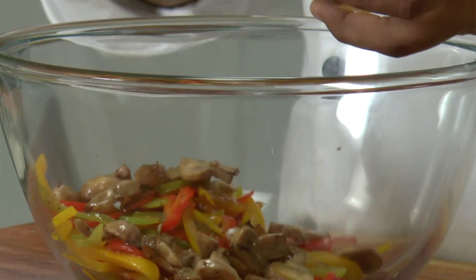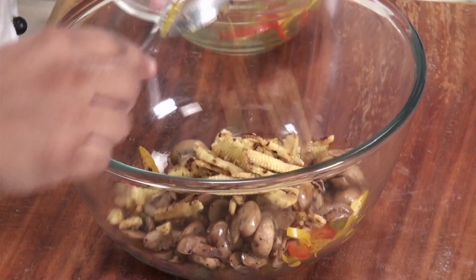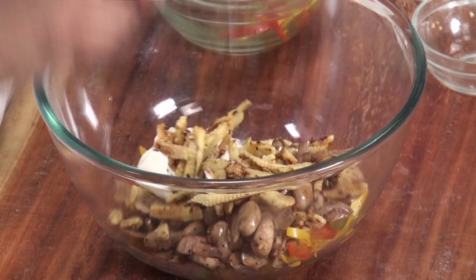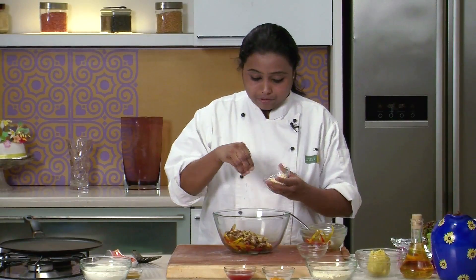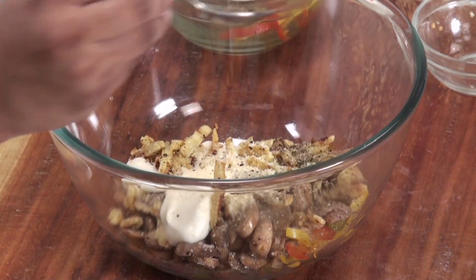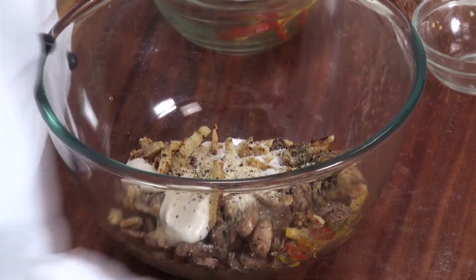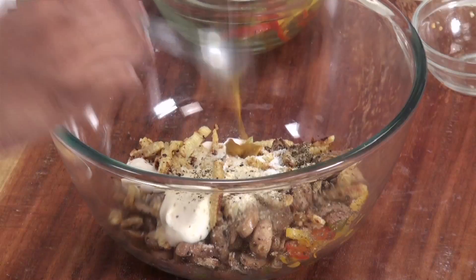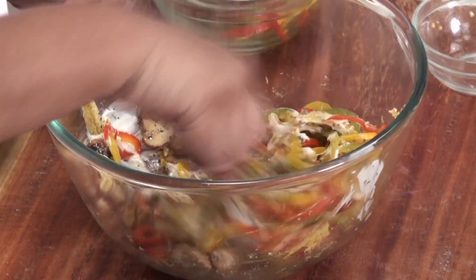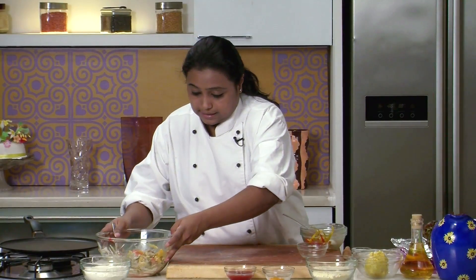I am going to add some mushrooms and some baby corns. To this I am going to add some mayonnaise, some parmesan cheese powder, crushed peppercorns, and a little bit of salt — since we have already added salt while grilling the vegetables — and some mustard paste. Mix well. The stuffing is now ready, keep it aside.